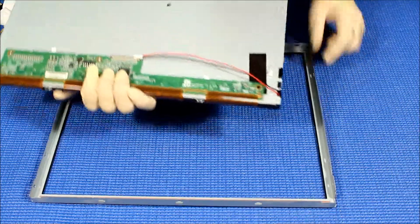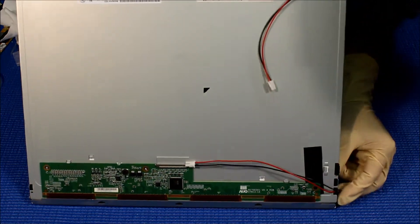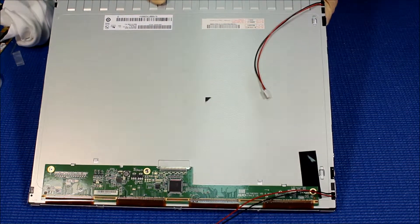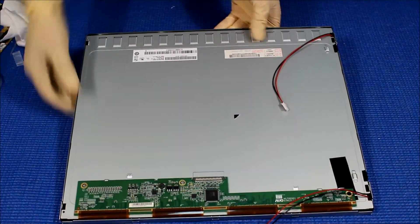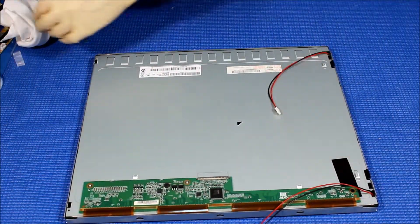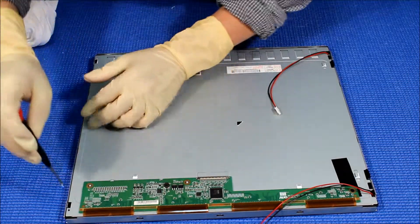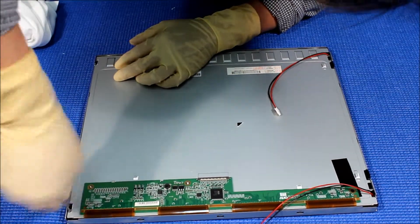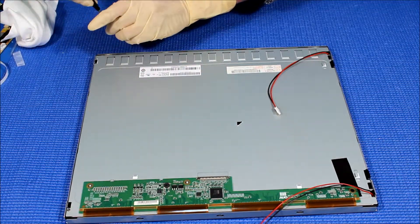Get the metal film covers and place them like this. Make sure it's seated back properly. There are two screws in here — one here and one here — screw them back to hold the plastic film in place.